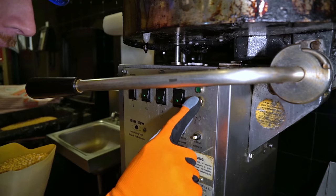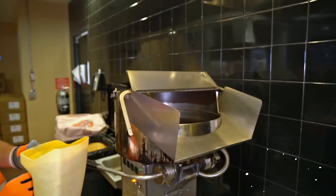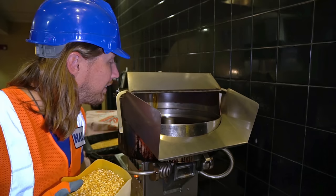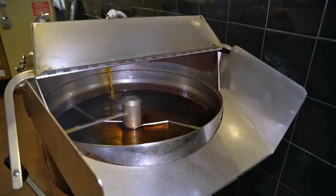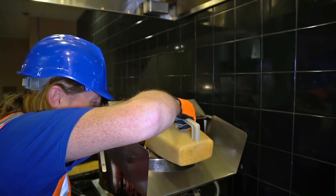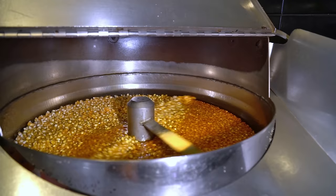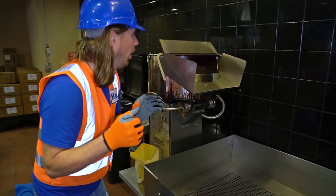There it goes. Let's let that finish. It looks awesome. Can you see it filling up? Getting all kinds of oil in there. Now let's put our kernels in. That's great — it's in there and it's cooking. It's spinning around. Let's close our lid. This is going to be great.